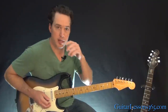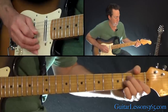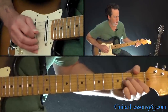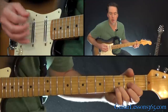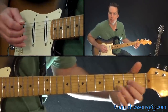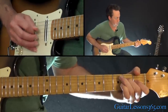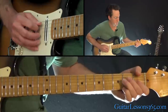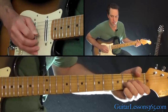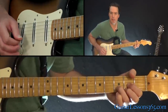And then when the vocals come in, the verse starts and it's just the same riff there. I do it a couple times and then I go into a D major chord, and then back to the riff. Back to the D, and back to the riff.